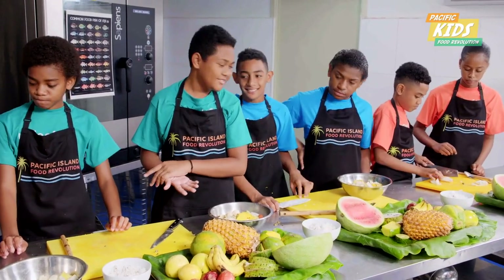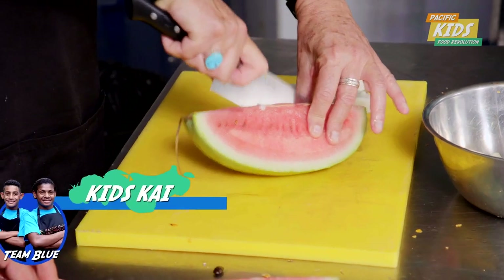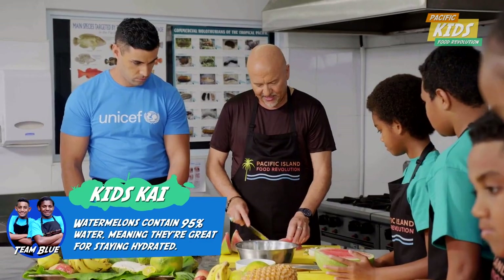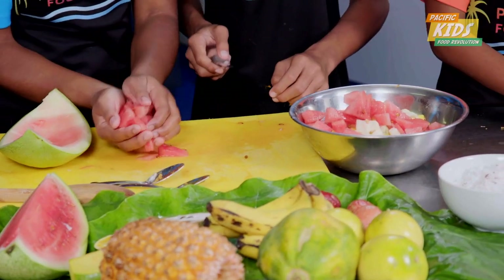It makes a great ice cream. Watermelon. Cut it into a couple of pieces like that, and then you go like this, and just cut it into pieces like that. Perfect.